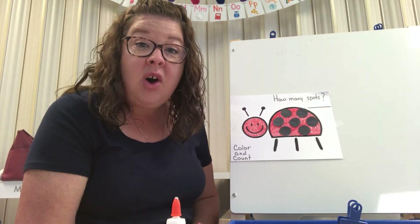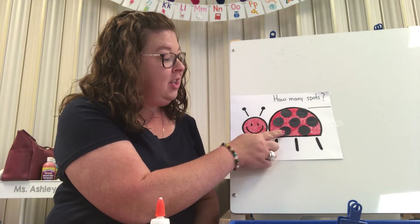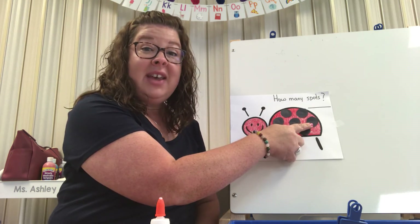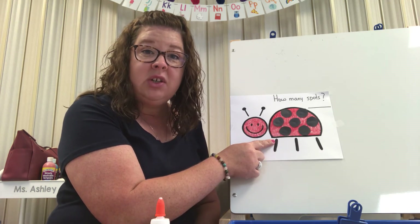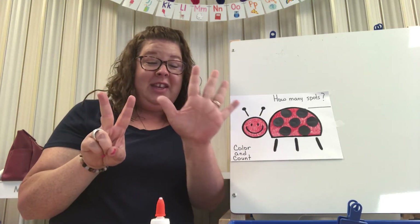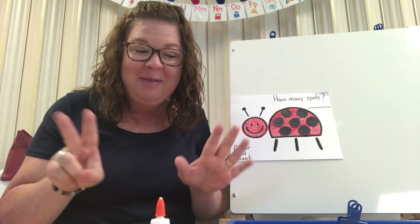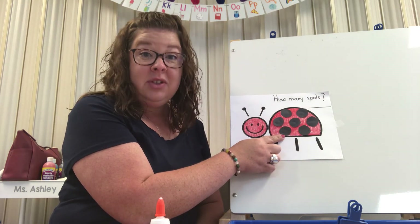Our ladybug is all finished. Now let's count our spots. One, two, three, four, five, six, seven. Our ladybug has seven spots on her. Can you show me seven fingers? All of these fingers and two on the other hand. One, two, three, four, five, six, seven. Good job. We've added all of her spots and we've counted all of her spots.